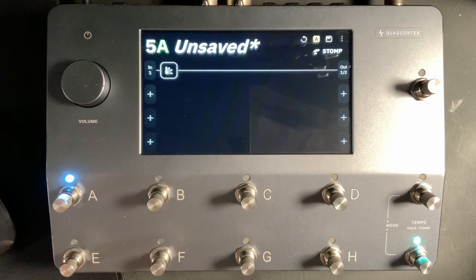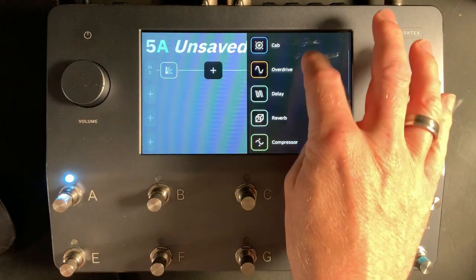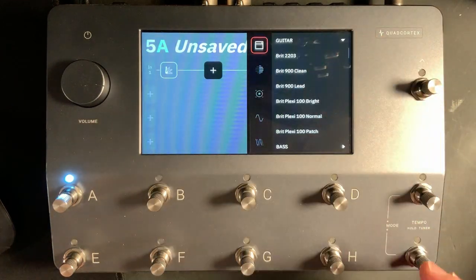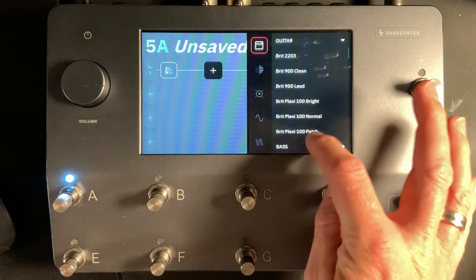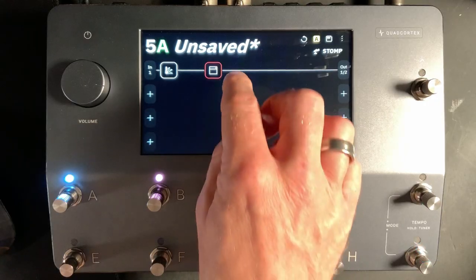The next thing we need to do is set up an amplifier. I'm going to leave a space between the gate and the amplifier because in a minute I'm also going to add an overdrive pedal. So let's go to block three and choose an amp. I've been through all these amplifiers and for me the Marshall Plexi 100 works perfectly for this sort of tone. I'm not going to adjust anything inside the amp block yet — I'm just going to add a cab afterwards.